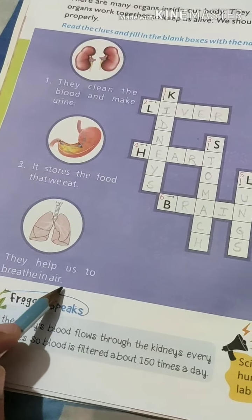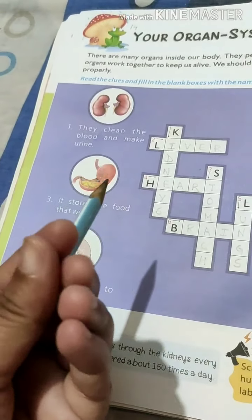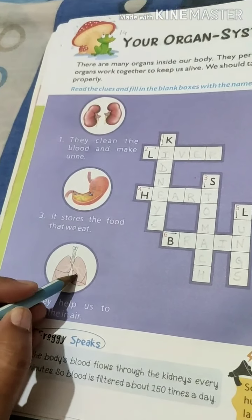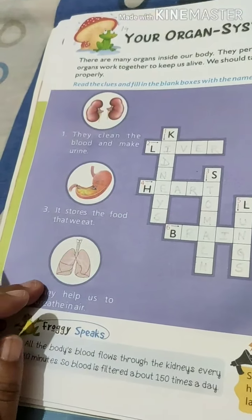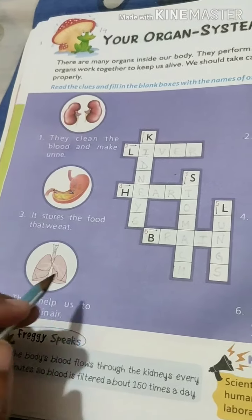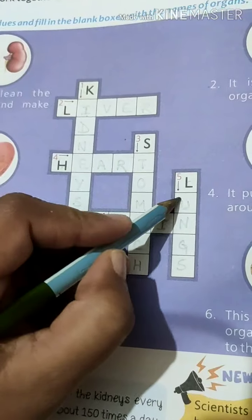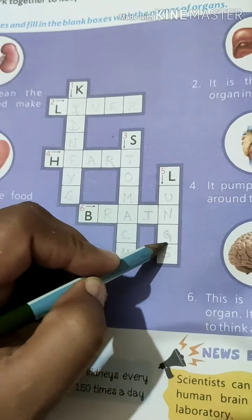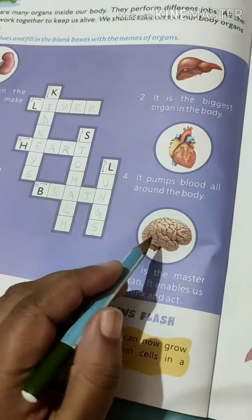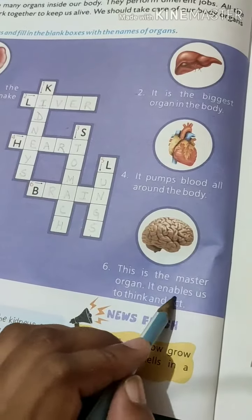The fifth clue: these are the lungs. They help us to breathe in air. Lungs are like bags — small bags that give oxygen to all over the body. They help us to breathe in air. The fifth answer is LUNGS — L, U, N, G, S.